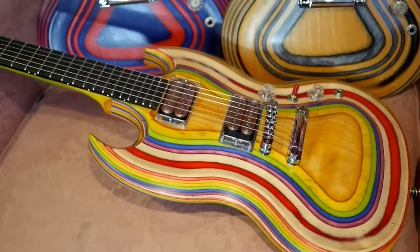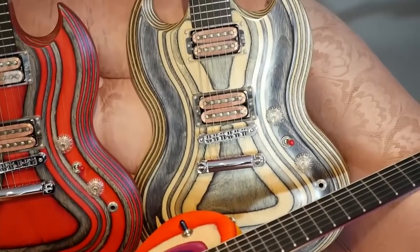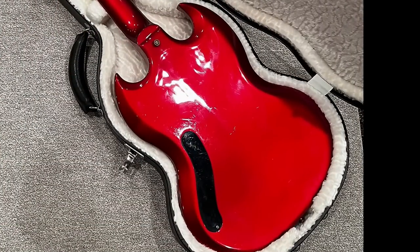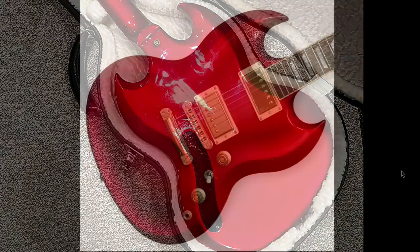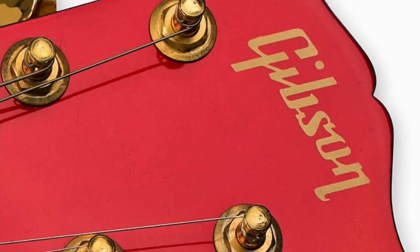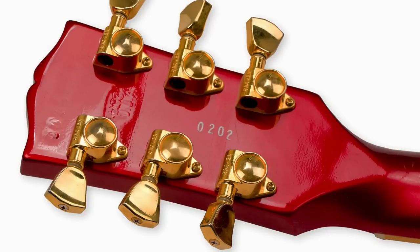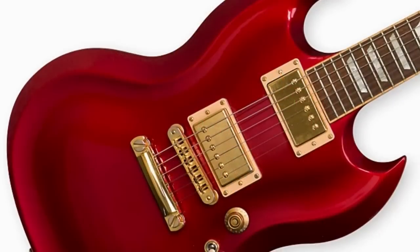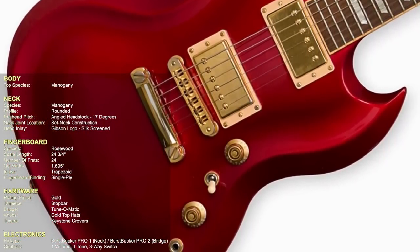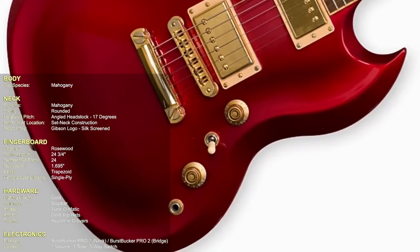This design later influenced other Gibson models, such as the Zoot Suit SGs. Not only were these carved tops, they were also carved backs — actually a little bit concave — with a very nice glossy red finish. It definitely lives up to the name SG Diablo. These also have 24 frets, a full two-octave scale, which makes them different from other SGs. They have a matching headstock with the Gibson silkscreen logo and a unique SG brass truss rod cover. The top is actually mahogany with a rosewood fretboard, and they feature Burstbucker Pro 1 and Pro 2 pickups.